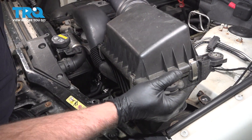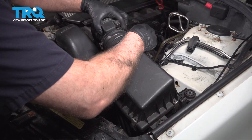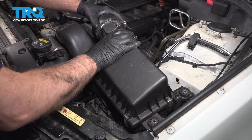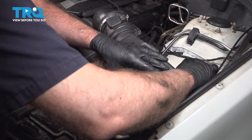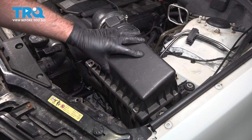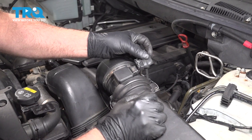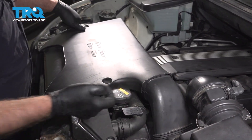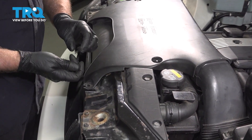Now take the air box, get this lined up, slide that in place, and push down on the clips. Get the bolts started, snug those down, and connect the connector — lock that down. Now take this panel, get that lined up, take the push pins, push those back, push them down, and lock them in place.